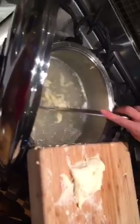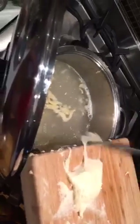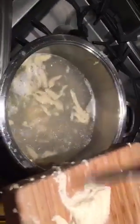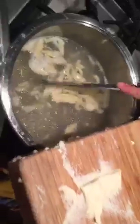Spätzle is perfect for dishes with lots of sauce. We love it with mushroom sauce, or you can make a casserole dish with vegetables and layer it like a lasagna. Maybe some German friends know what I'm doing!